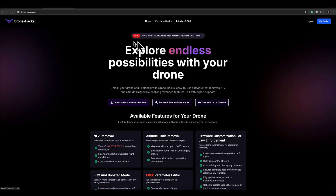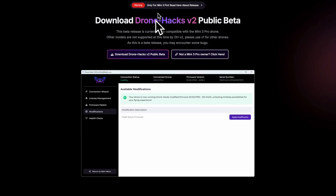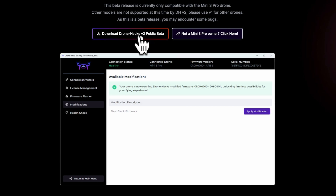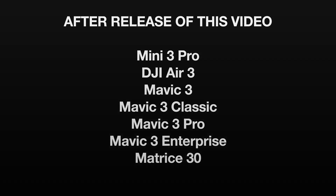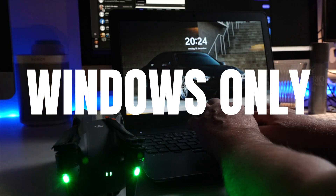I will be using the DJI Air 3 for this demonstration. Let me show you how easy it is and how it works. First, download the software from the DroneHacks website, following the link in the description. Make sure that your model is listed as compatible with DroneHacks version 2. Note, this software is only available for Windows — Mac is not supported.